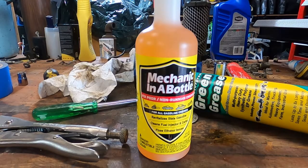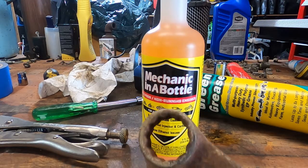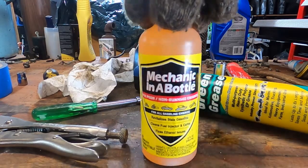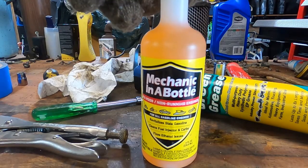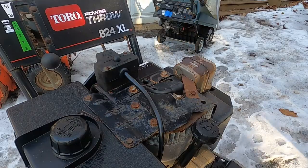This Mechanic in a Bottle claims to fix poor and non-running engines. It claims to revitalize stale gasoline, clean fuel injectors and carbs, and fix ethanol issues. If this stuff does what it says, it's a miracle product. The instructions say: dump it into the gas tank, work it into the carburetor with your pull cord or primer bulb, let it sit for four hours, then put gas in and the engine will run. Let's do exactly that — put it in the tank, drain the fuel system, add the product, let it sit four hours, and see if she starts.